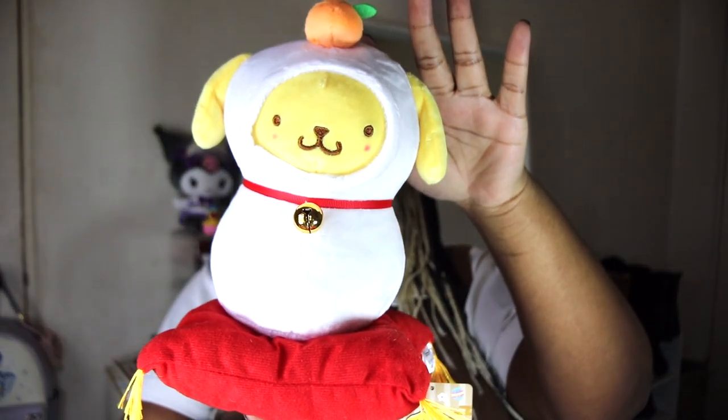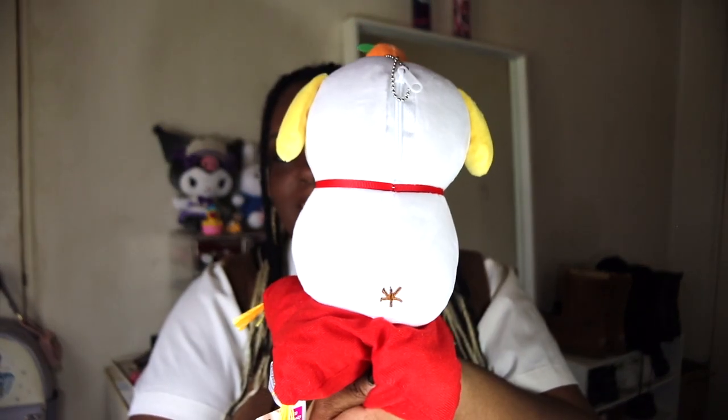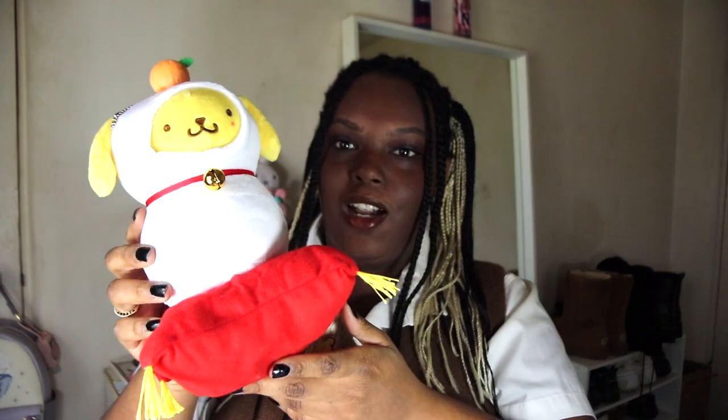Last but not least, we have the Sanrio Aggretsuko Mochi plushie. This is what it looks like. Oh — it's Pompom Purin! I was like, why does he look so familiar? Duh! He looks like there's a zipper on the back — oh, it literally is a zipper. I don't know how I could forget him. I have a Pompom Purin plush sitting right here. Again, I really like Sanrio — if you can't tell already.